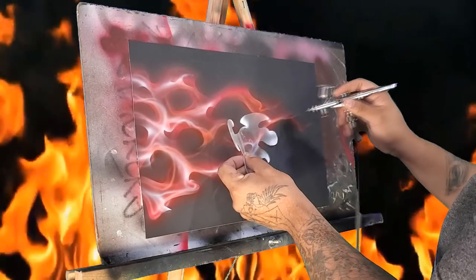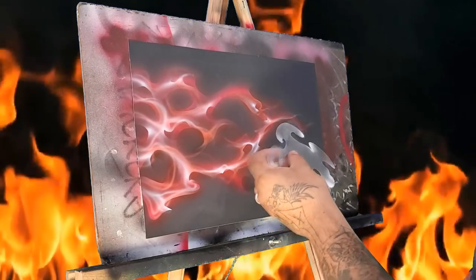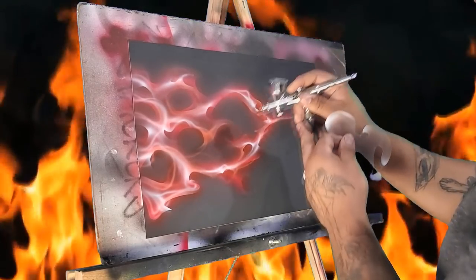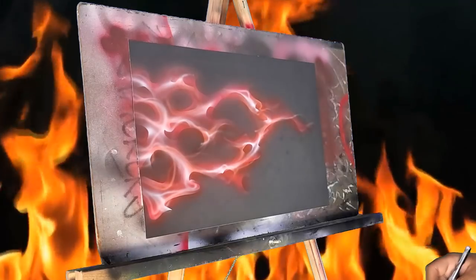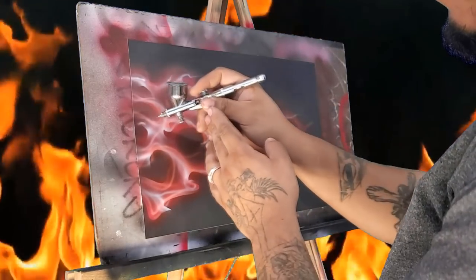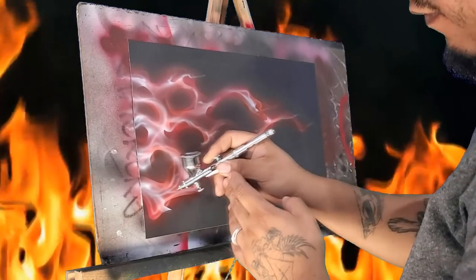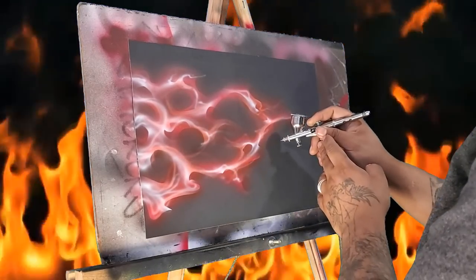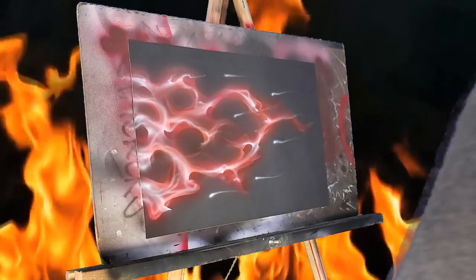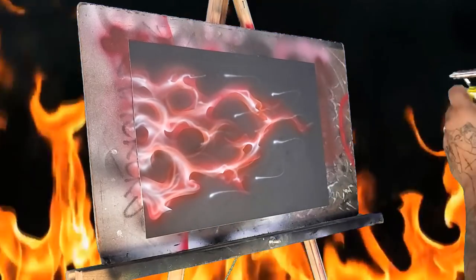So you can see all we're doing is working our way around. Just get a little loose with some freehand. Now I'm just going to go ahead and cover this with transparent yellow.